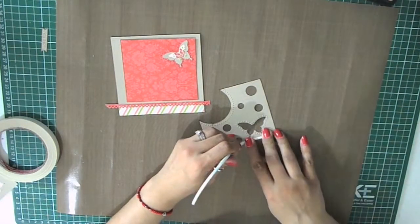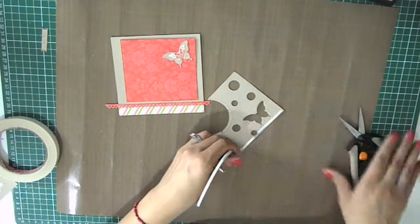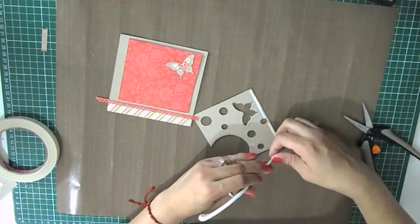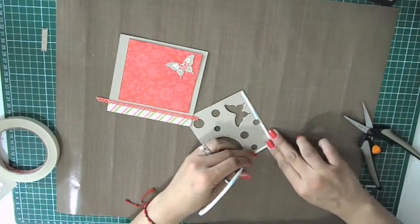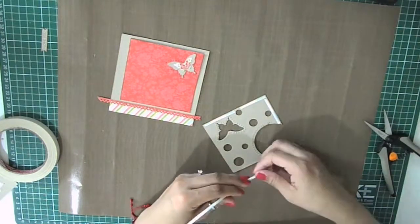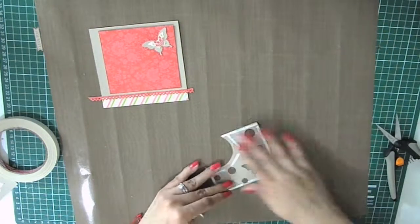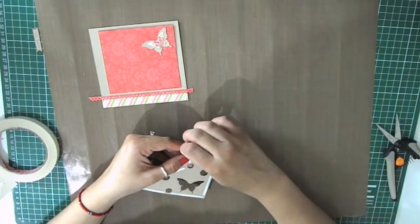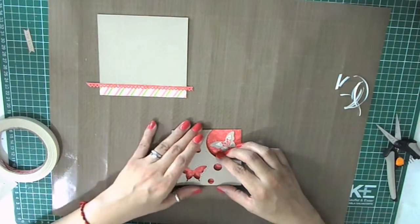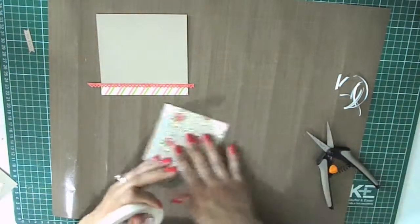I'm using score tape, which is very strong and thin. I like it very much because I can reach difficult corners when using the 1/8 inch score tape, and I can use it for small projects too — it is double-sided, acid-free, heat resistant, and incredibly sticky. Now I'm using a wider double-sided tape for the larger surface.